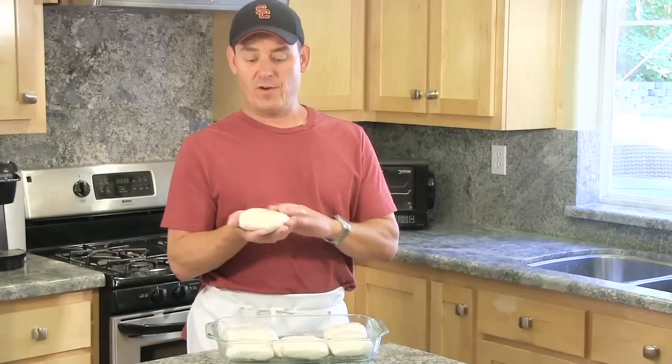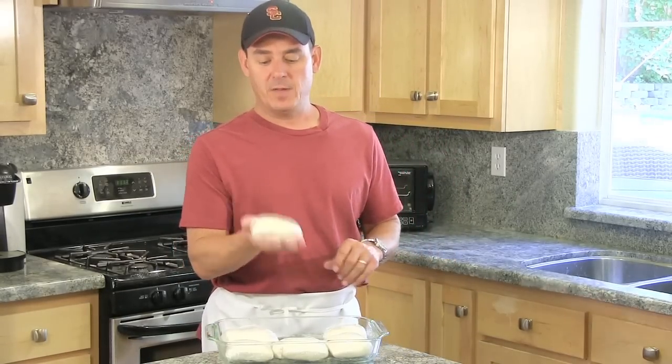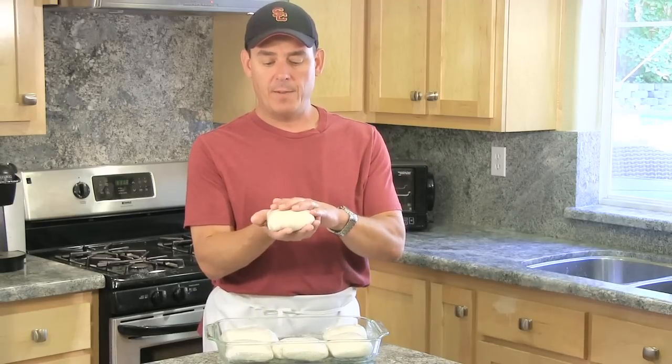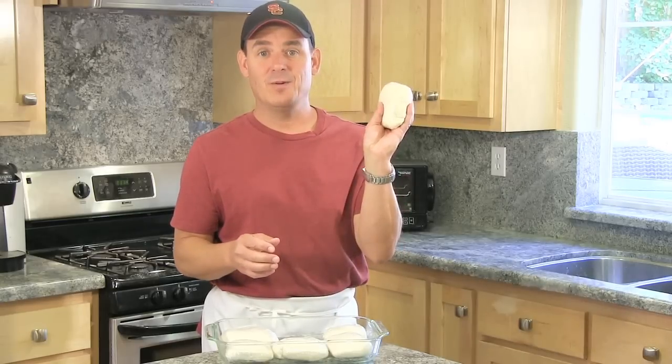Now we're just gonna wrap each one of these individually in some plastic wrap. After I've wrapped these up, I can actually store these in the refrigerator for two to three days. If you do that, before you form your pizza crust, you're gonna want to unwrap them, set them on a floured work surface, and cover them loosely with plastic for two to three hours before you shape your pizza.